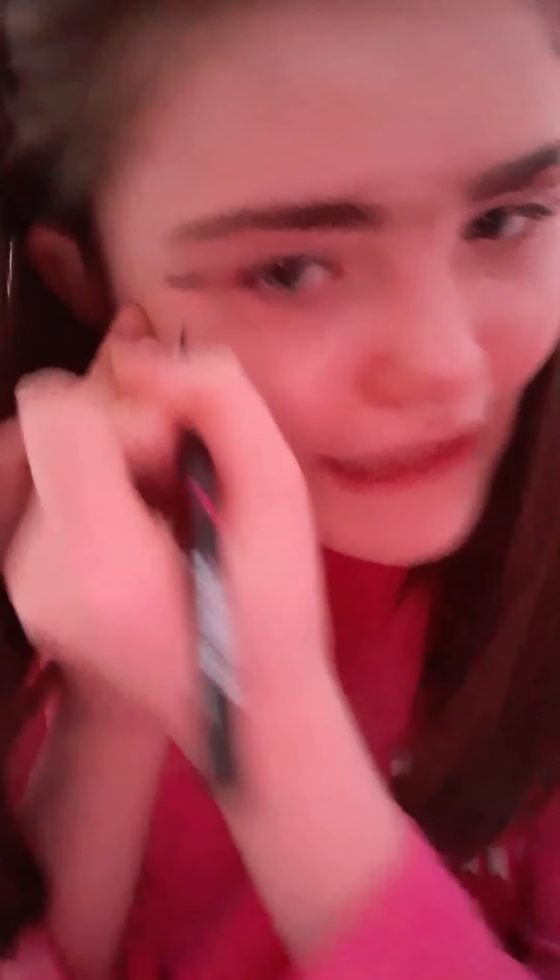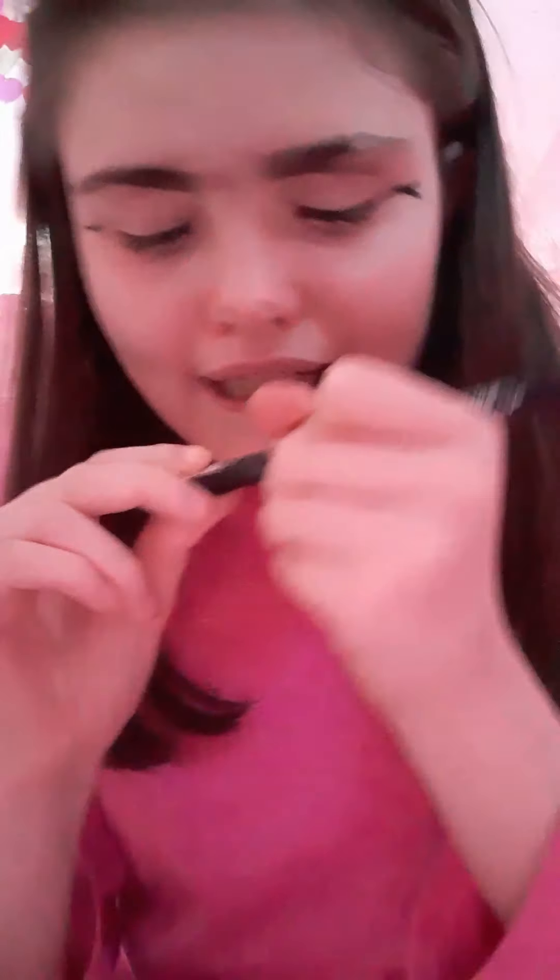I'm taking my favorite eyeliner — my Maybelline hyper precise eyeliner — and I made a smaller line. Then I'm going to put my green eyeliner on my lower lash line, and then I'm using my cool eyeliner from Primark.